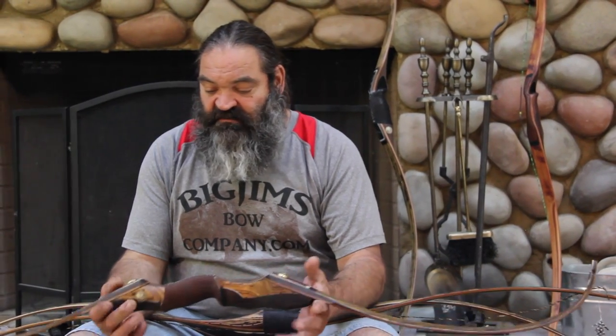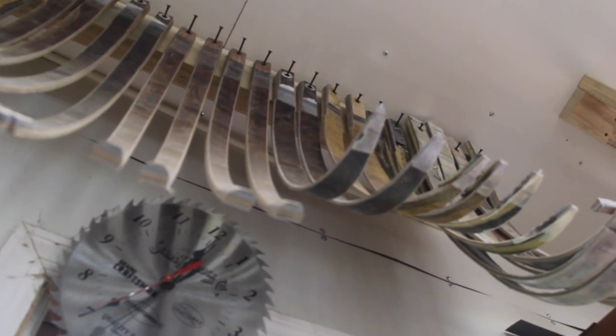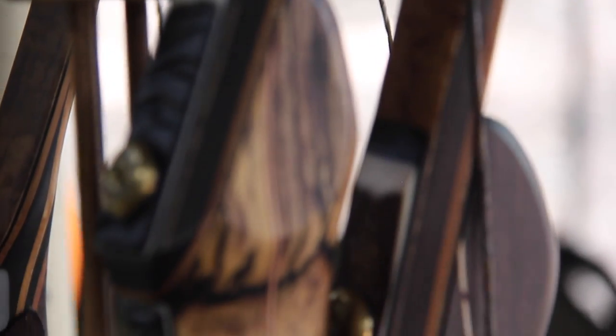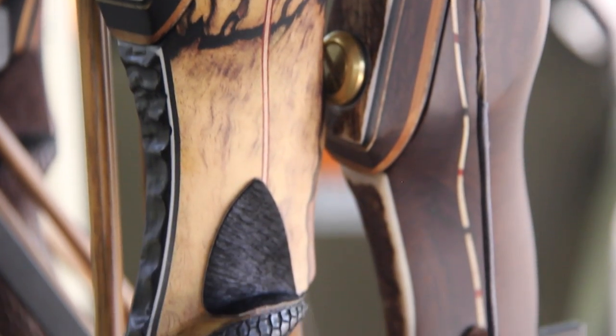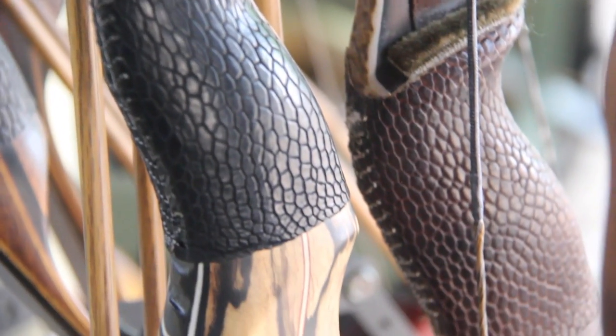Now the Desert Bighorn — a big advantage it has that the other bows don't is that you can order extra sets of limbs for it, so you can change your limbs out and go up or down in weight at any time you want. Having the same riser you're getting used to means you essentially get used to shooting one feel of bow and change your draw weight out accordingly.